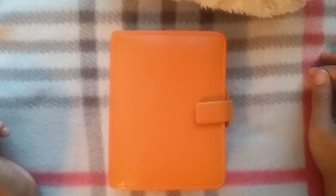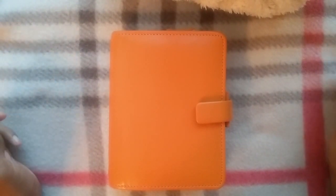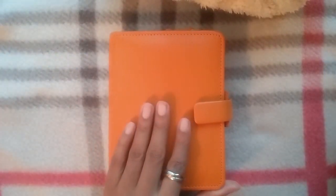Hey everyone! Today I'm going to share with you my pocket size setup. I did purchase this from the store — I'm not sure if you guys heard of it, it's called Savers. It's kind of like a Goodwill. I got this for $2.99, so you know I was excited about that.